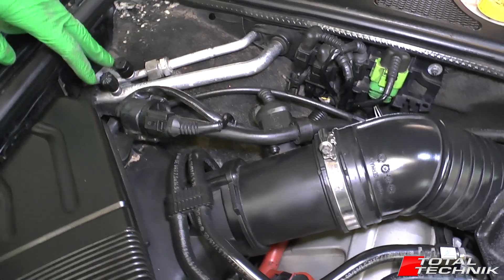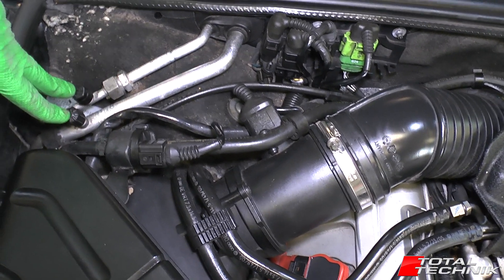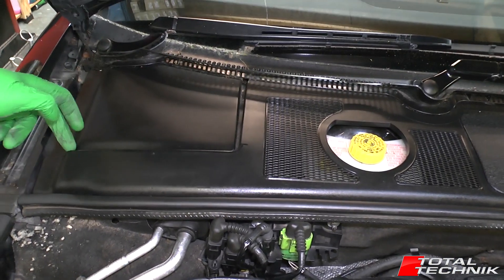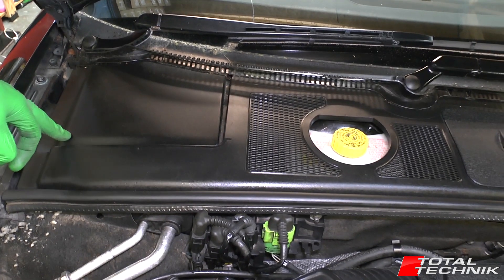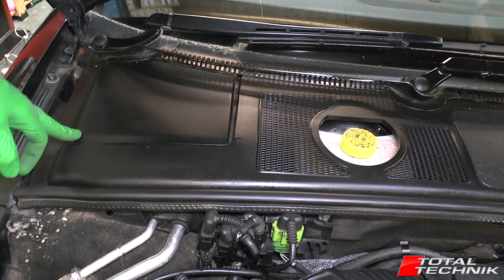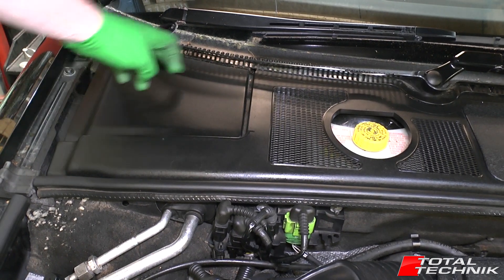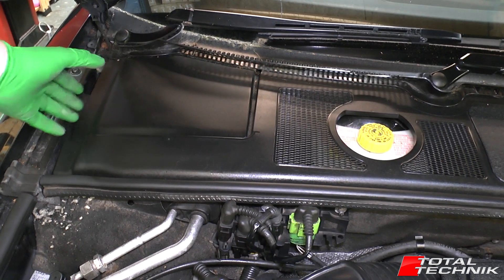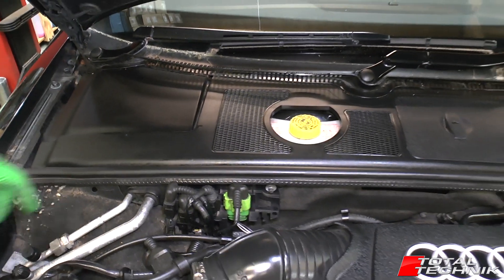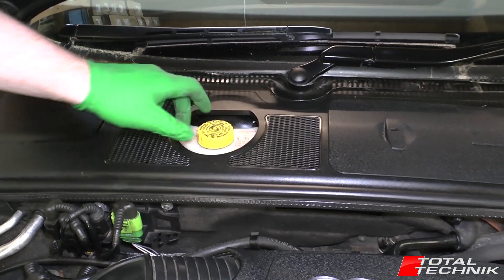Here we have the connectors, the filler and drainer for your air con system — that's where these are located under this square cutout area. This is the lid of the main box for your engine ECU, so that's the main brain of your car. It's sat inside a waterproof box. When you take this scuttle tray panel off, you'll have a lid on top of the box — you can remove that and that'll give you access to your main ECU. You've also got your brake fluid reservoir, and under that you've got your servo.